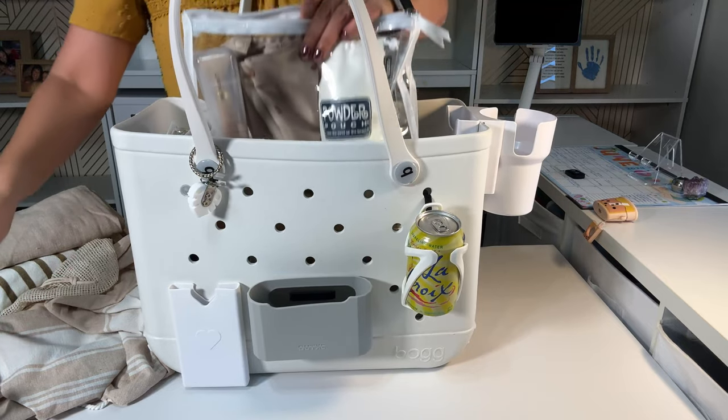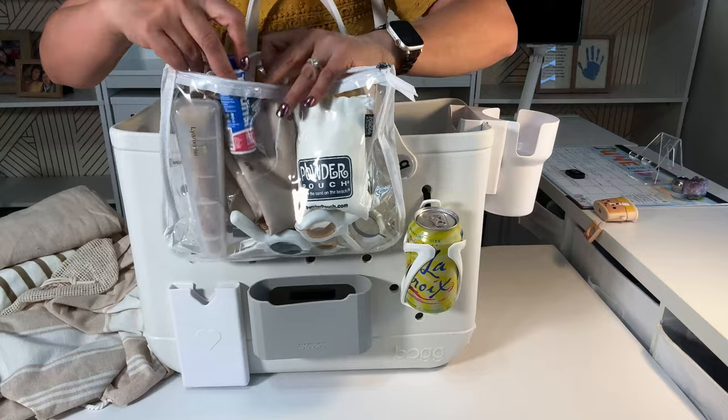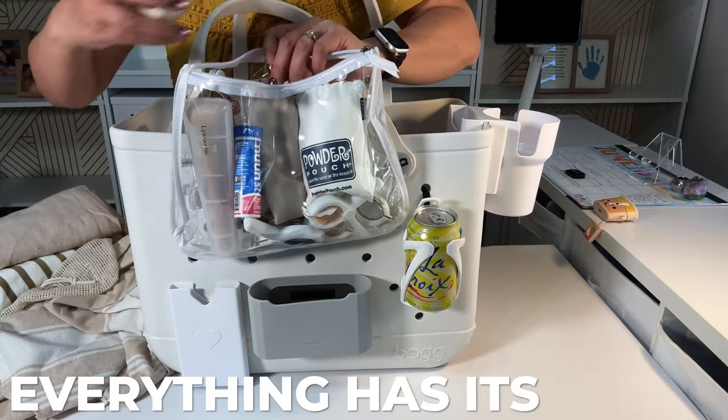When you're organized, it's easy to put everything back because everything has its place.